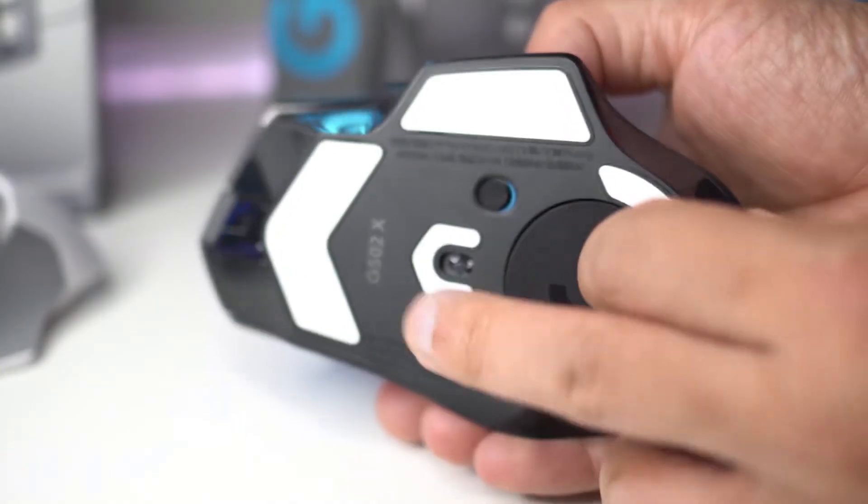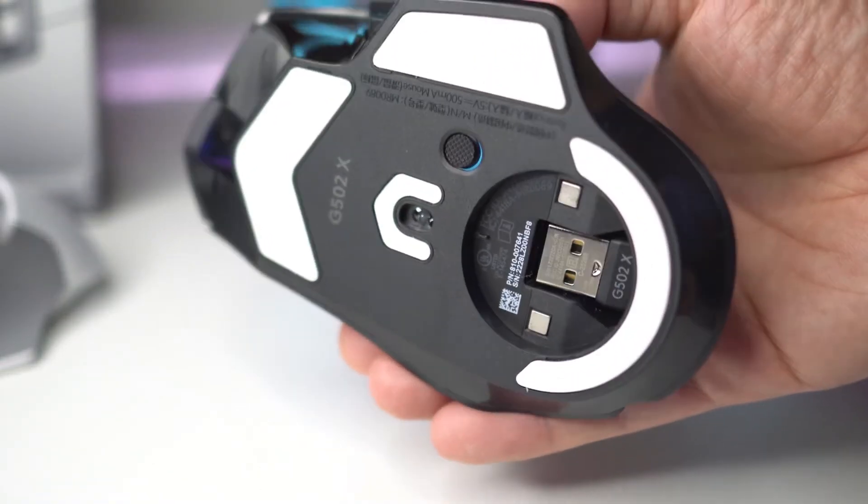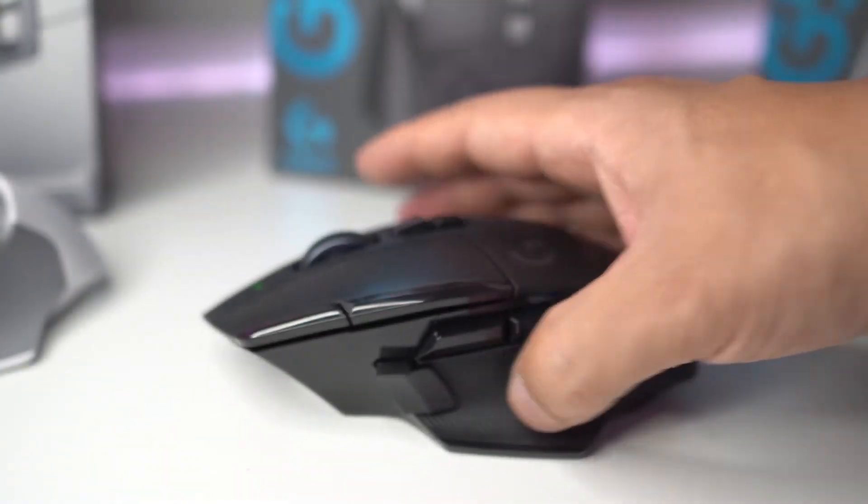The G502X series has a lot more in common than you think. Logitech has a clear understanding of what features are important to gamers and included them across the entire series. Let's start by talking about sensitivity — all of the G502X series come with Logitech's Hero 25K sensor, which allows users to set sensitivity from 100 all the way up to 25,600 DPI.